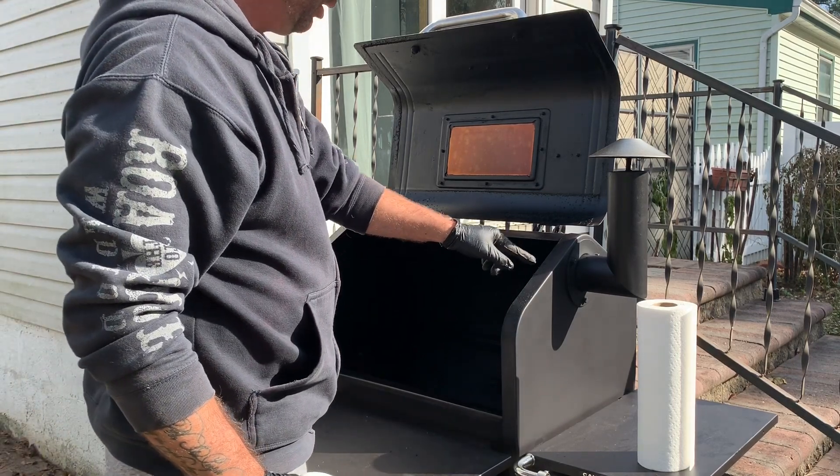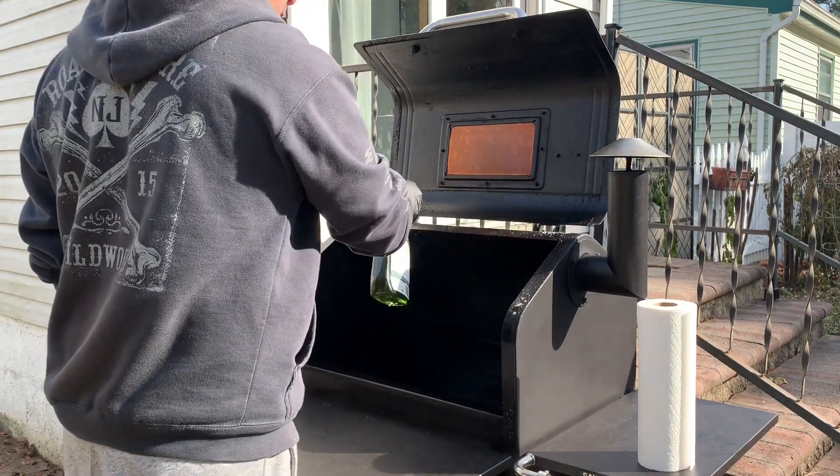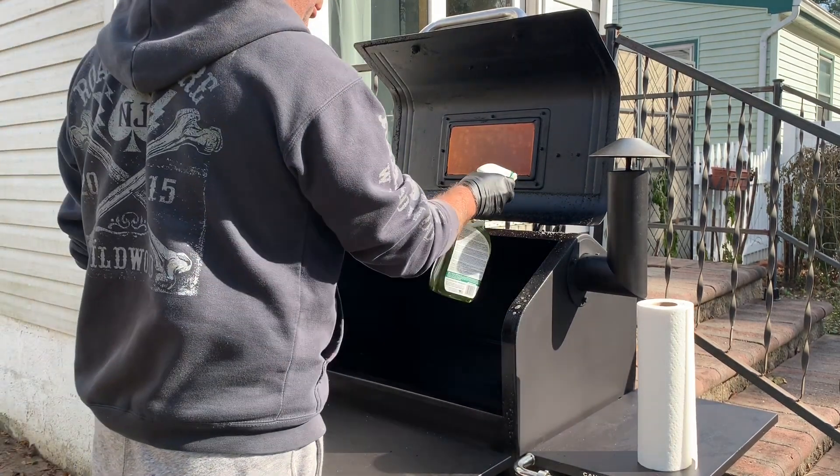So now I'm just going to get this rim around the outside here with a quick little spray.